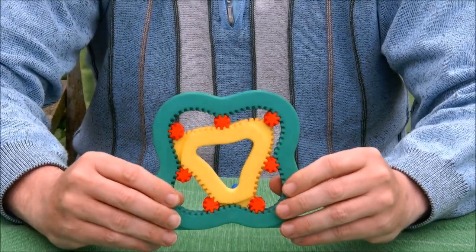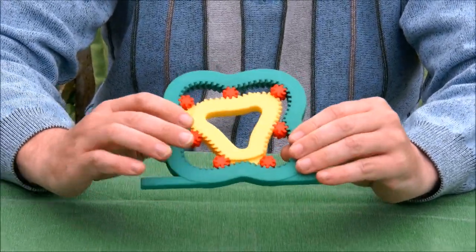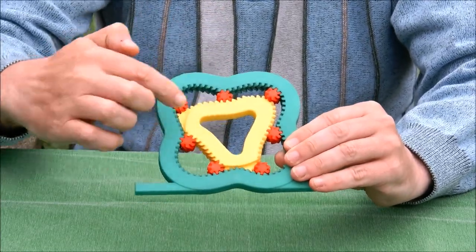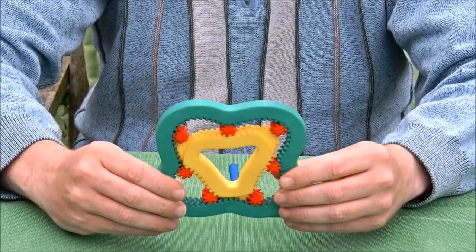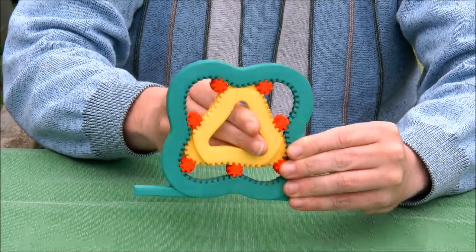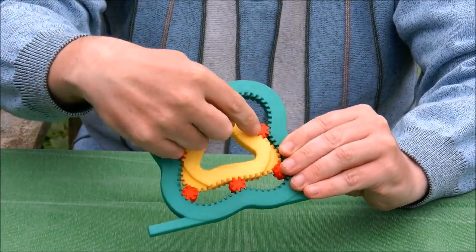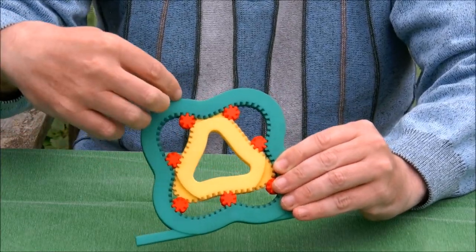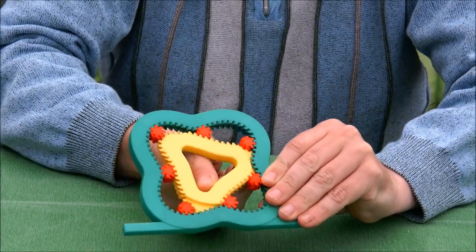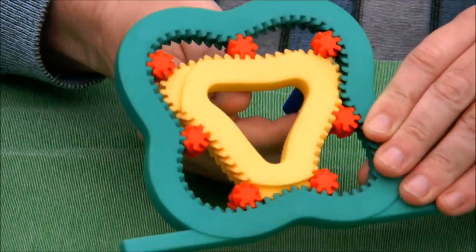I saw on the internet a video of something very similar — a symmetrical triangular gear, also seven circular gears, and also something like this. But one thing that one didn't have is that the inner triangular gear was inside the outer gear. My design goal was to have the inner gear actually go through the outer gear.